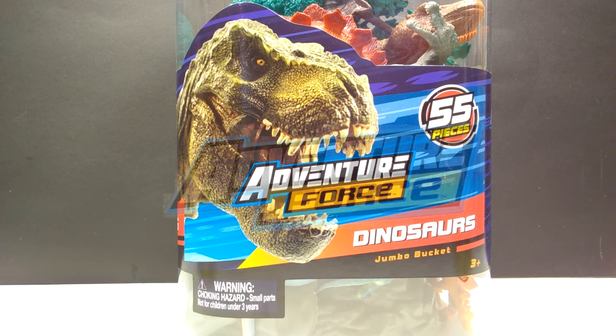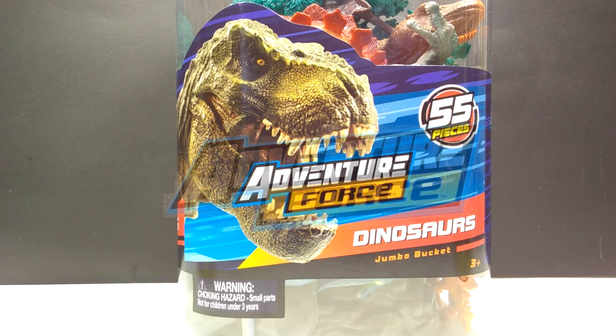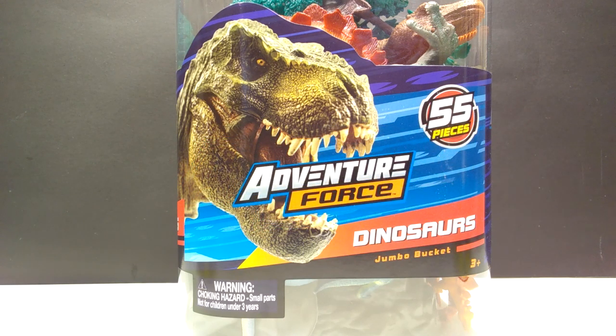Hey guys, welcome back to Andy's Dinosaur Reviews. I've got a cool little set here that I recently found at Walmart — the Adventure Force Dinosaurs Jumbo Bucket. I'd seen this set numerous times sitting there, and a few times I looked at it and thought some of the dinosaurs look kind of interesting, while some look really bad and old school. But somehow they've changed them a little bit, so there are actually quite a few more interesting looking dinosaur models now included.